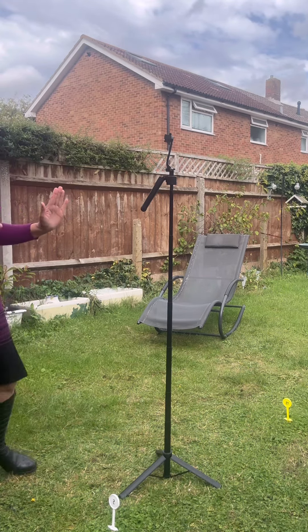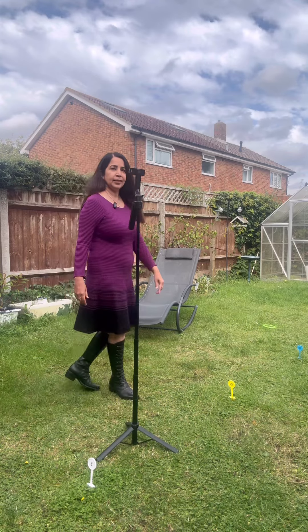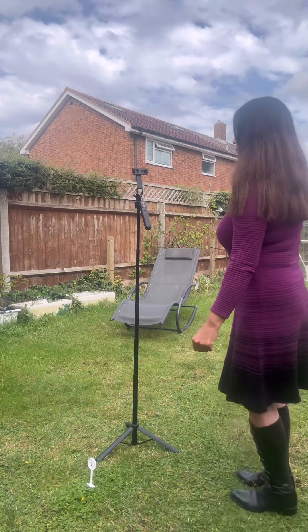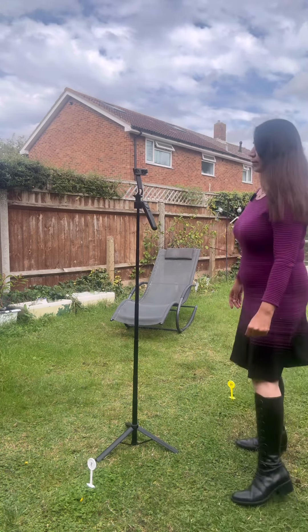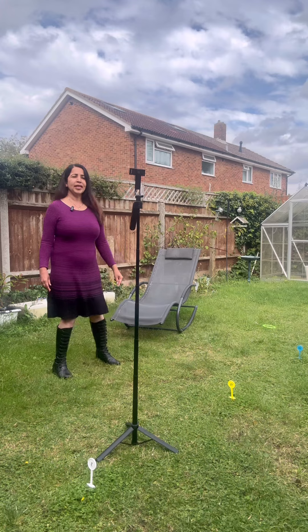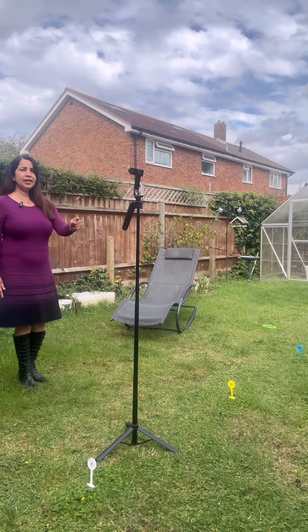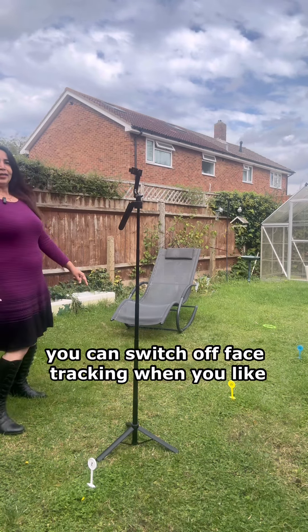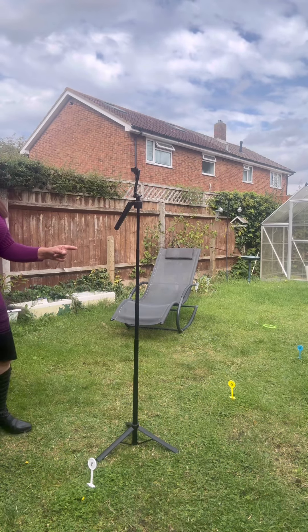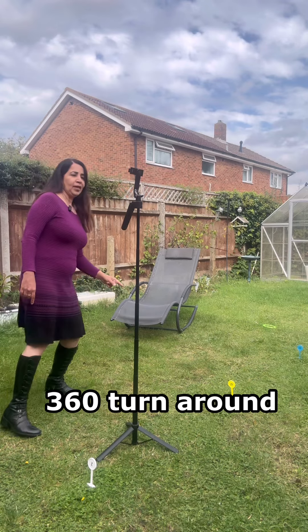As long as you are within its radius, it will keep moving. I'll go over here — as you can see, it's moving with me. Now I'm going a little further away and it's still moving. You can see its handle — it's a full 360-degree turn, it keeps moving wherever I go.